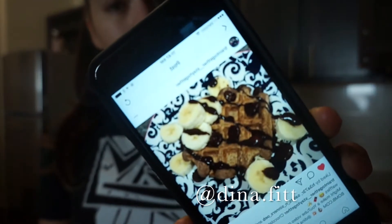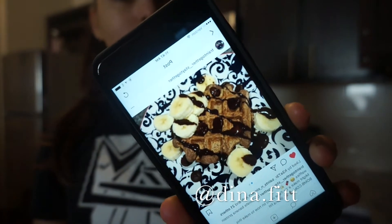Hey guys, welcome back to my YouTube channel. This is Dina Fit, and today I'm actually doing a cooking video — it's not gonna be a workout video. The other day I posted a picture on my Instagram of some protein waffles, so this is gonna be a chocolate banana protein waffle video.